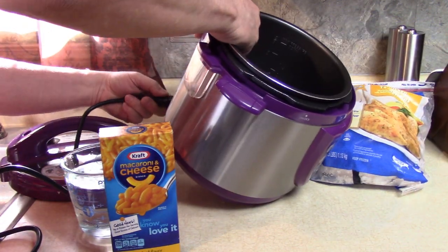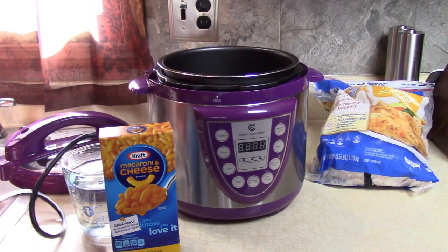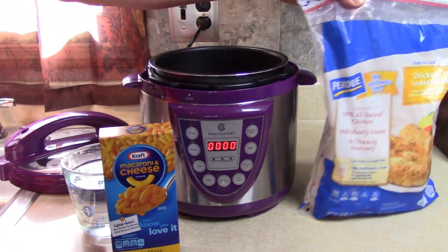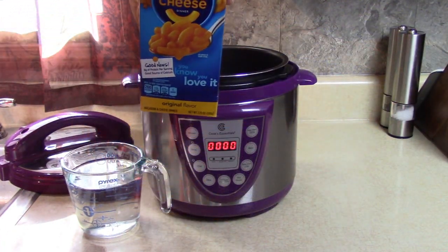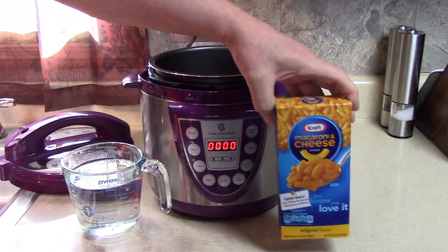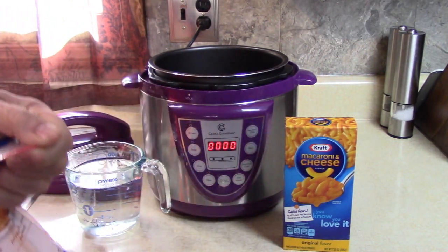I've got some frozen chicken tenderloins — Purdue brand. And I have a box of old classic Kraft macaroni and cheese. Remember that? We used to eat it a lot. I used to get them four for a dollar, sometimes five for a dollar.